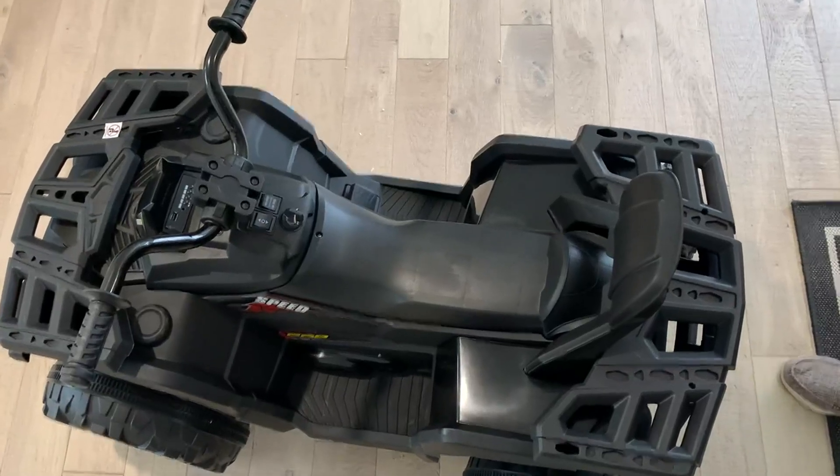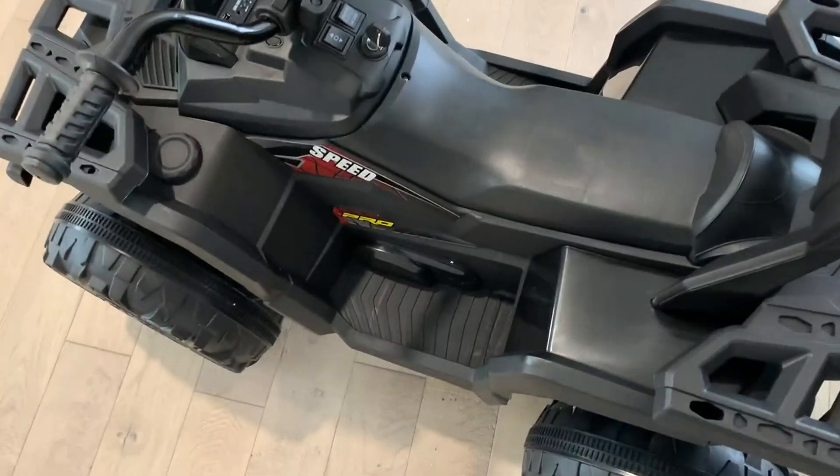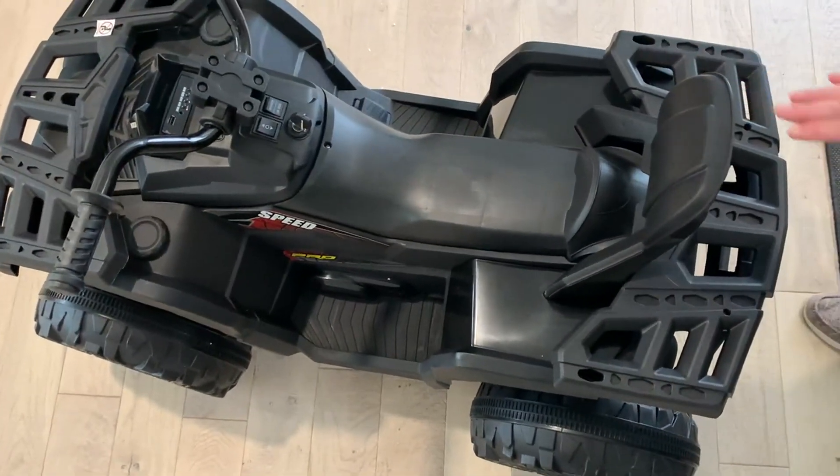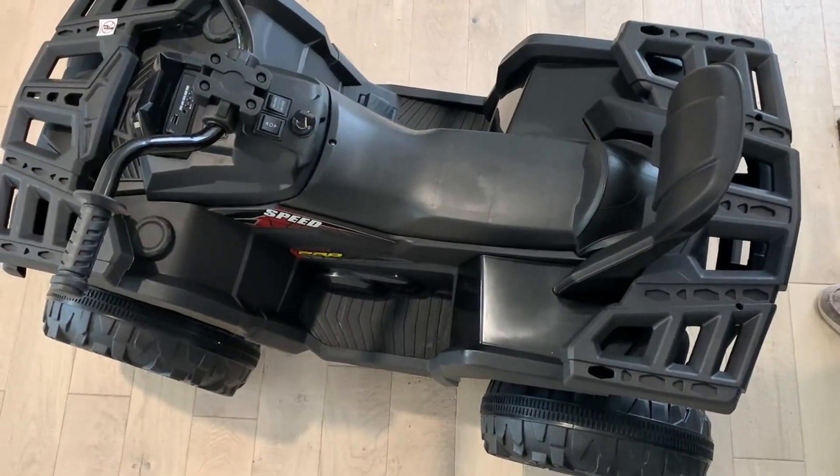I want to take a minute and show you this really cool kids ATV. It will actually hold two kids on the seat, one behind and one in front to use the steering wheel.